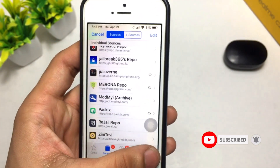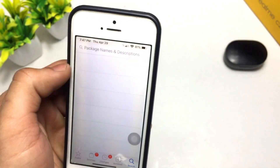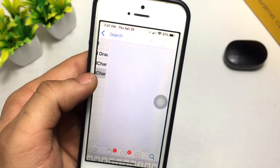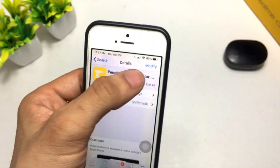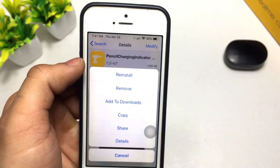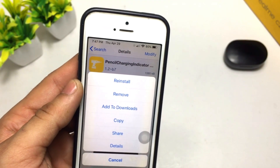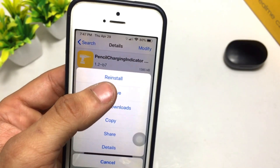When the source is added in Cydia, simply search for the tweak 'Pencil Charging Indicator.' Open this tweak and install it on your iPhone. Simply click on Modify and you will see the Install button. I have already installed this tweak on my phone, so you can see it shows 'Reinstall' and 'Remove.'